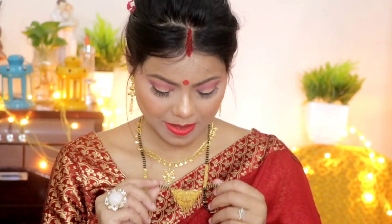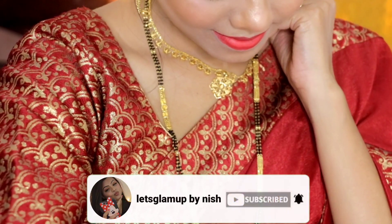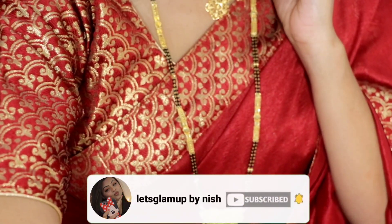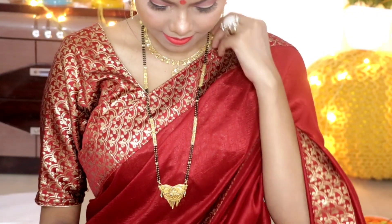Before going to the video, if you haven't subscribed, please go and subscribe. Also like, comment, and share with your friends. So guys, without further ado, let's get into the video.